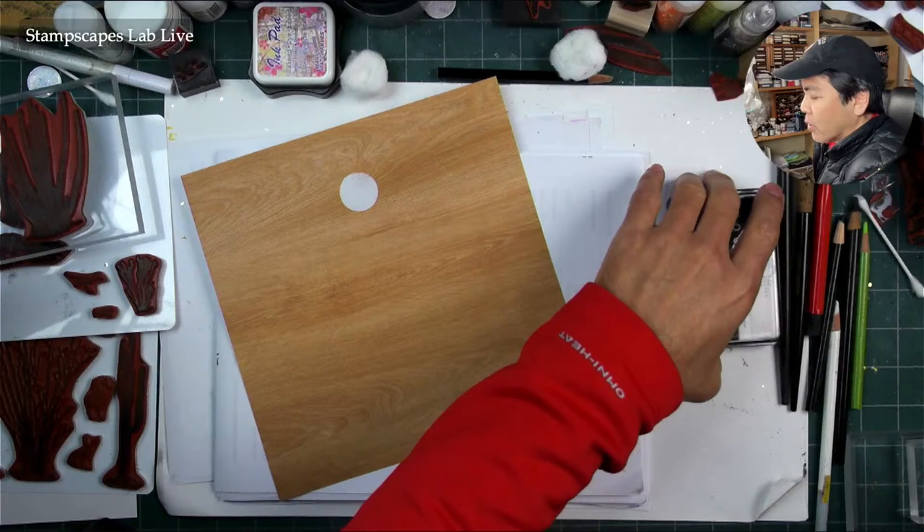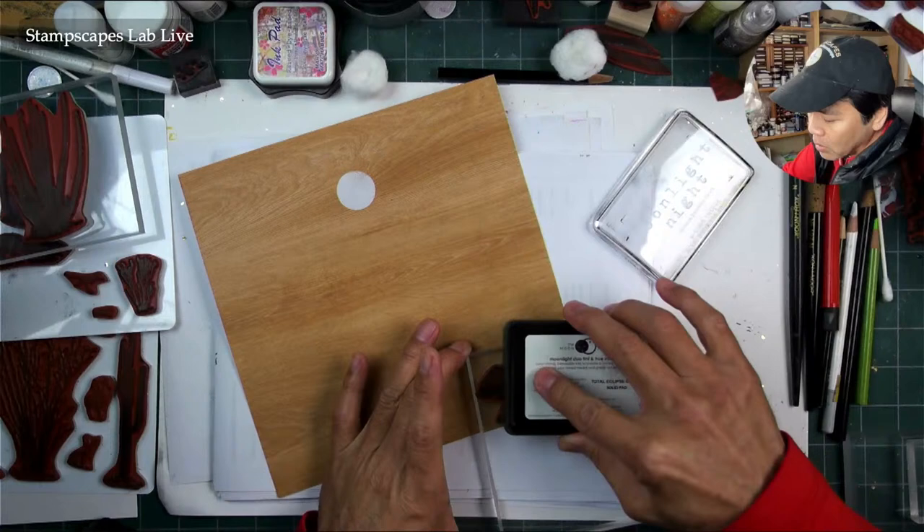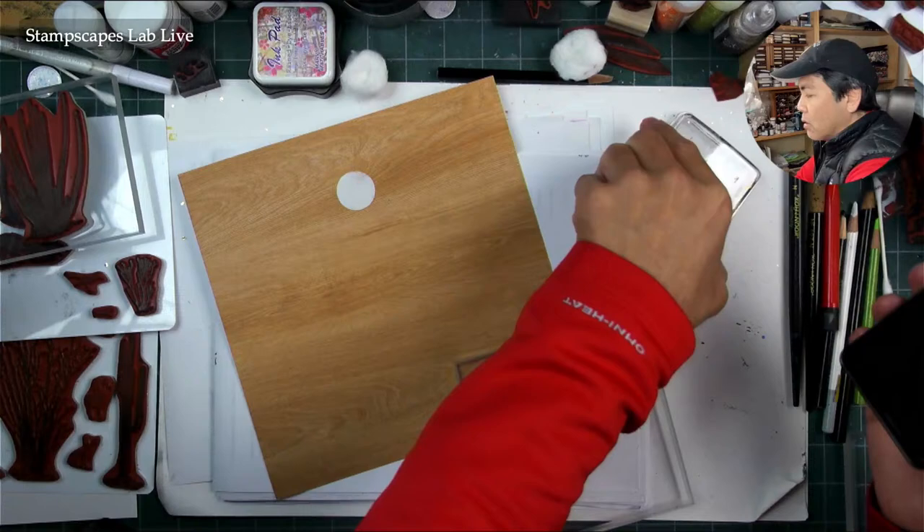If you get this type of paper or any specialty paper, just do some test prints on a scrap piece. Test out different types of inks — maybe the first ink you try works perfectly. What you want to see is how that ink transfers onto it and if it dries at a reasonable rate. You don't want something that takes two days to dry.